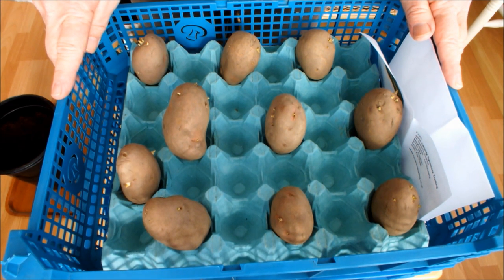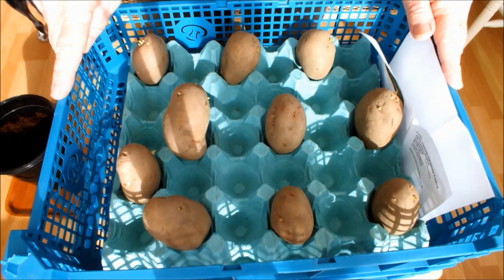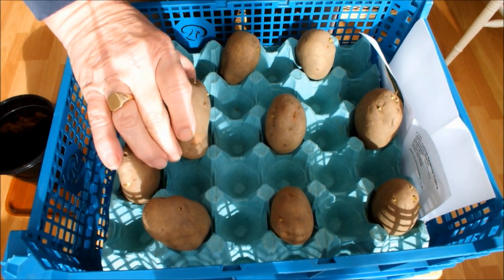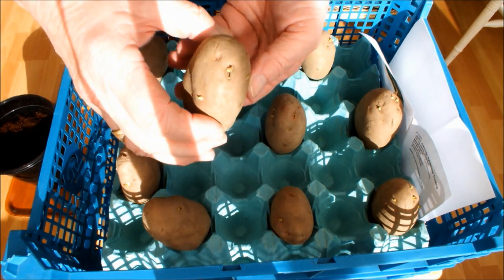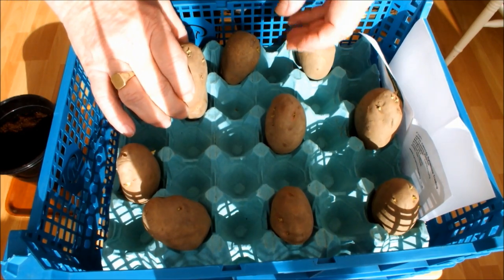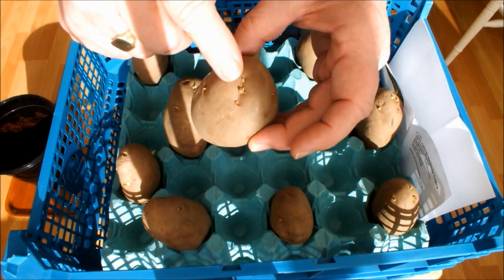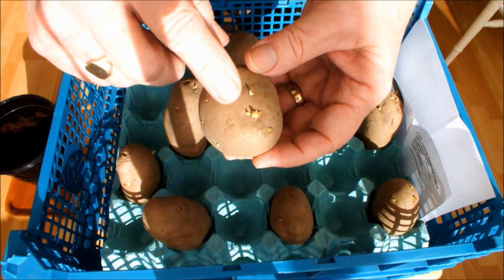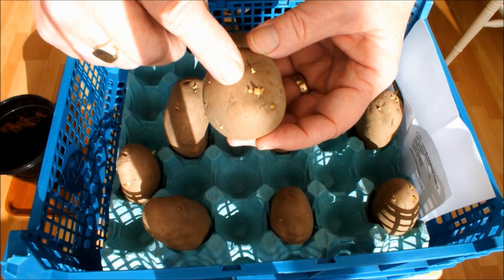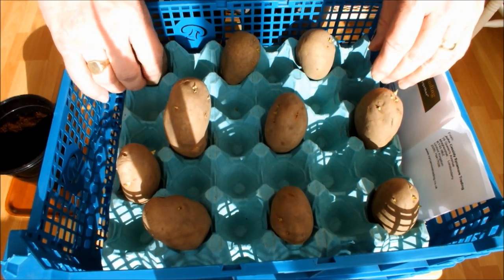Hello. If you're like me, you'll have got your seed potatoes by now and you'll have them standing somewhere, hopefully chitting up like these ones are. These are the Sapo Murder that I've got, and I've only had these about two weeks, but as you can see they're actually starting to look as though they're wanting to kick on. You can see that these sets have got life in them, and when I plant these they're going to grow.